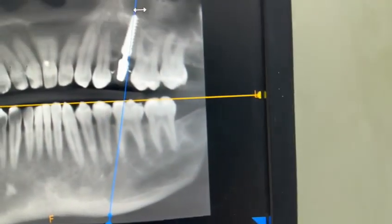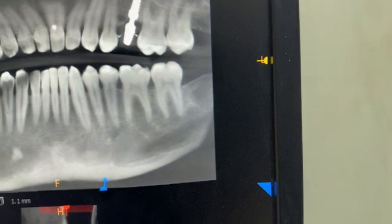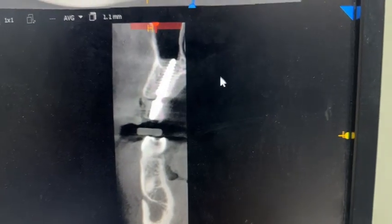The left side still has an acrylic crown. You can see the beautiful healing — see the amount of crestal bone almost covering the neck of the implant. Even the sinus floor is healthy.